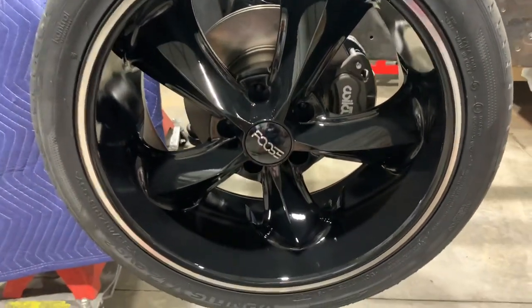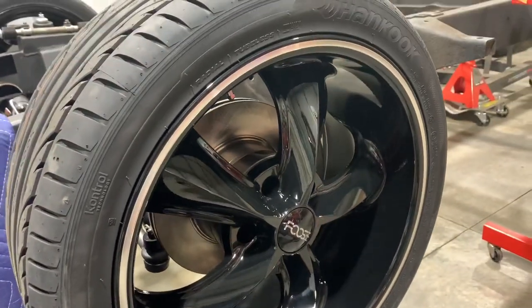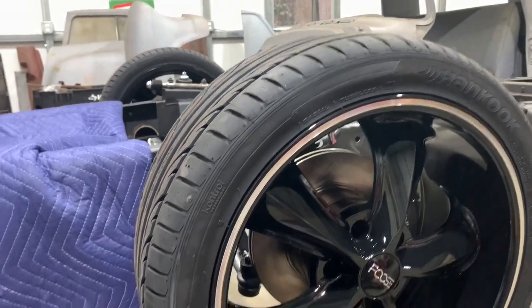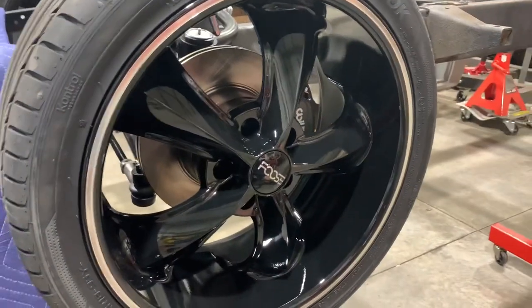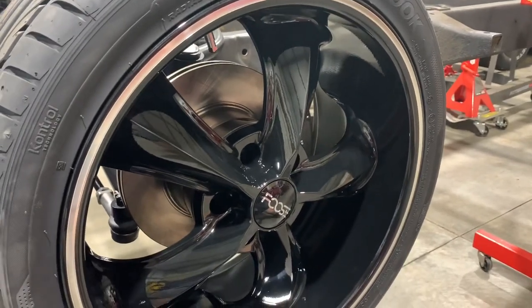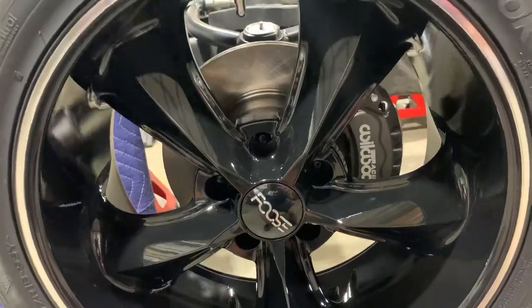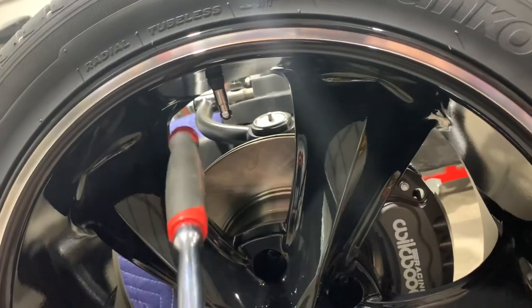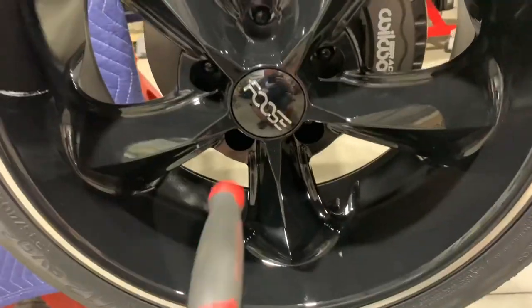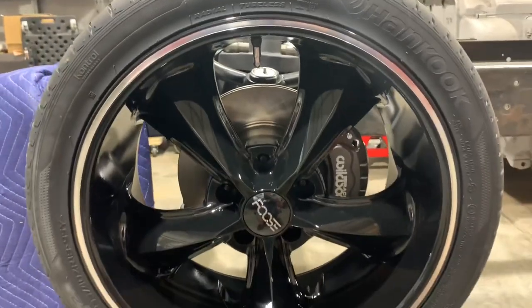Man, I am loving it. What do you guys think? Killer, huh? Some of you might like chrome better — it was originally going to go chrome — but the color I'm going to paint this truck with these wheels and that little polished band, oh my goodness, I'm super happy with these. Some silly little details: I'm like crazy about valve stems — I had them put a chrome one in, because with the polished band and the little logo on the center cap, I just thought it would look nice.